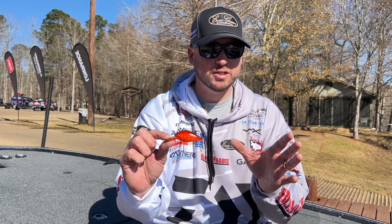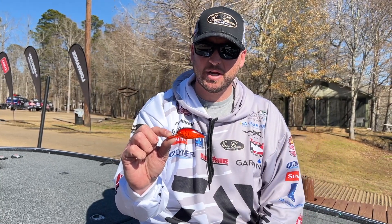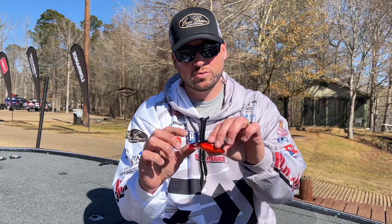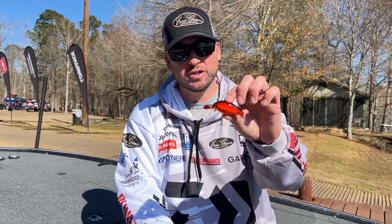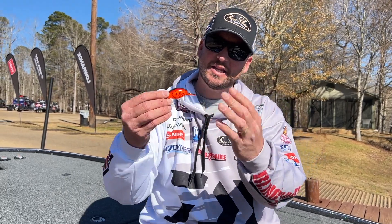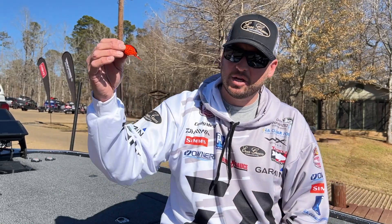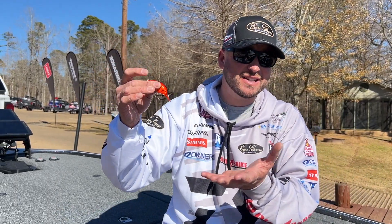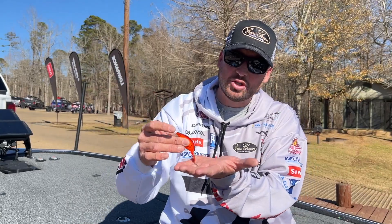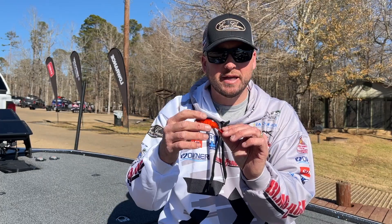The tip for pre-spawn: those fish are going to be loaded up in small areas and they're going to be eating some crawdads. Just about anywhere you go, this red craw is definitely going to work. The tip is to get this bait down to the depth — so maybe you're throwing the CR8 and you want to get it down to that 6, 7, 8 foot range — and then once you make contact with the bottom, really slow this bait down.